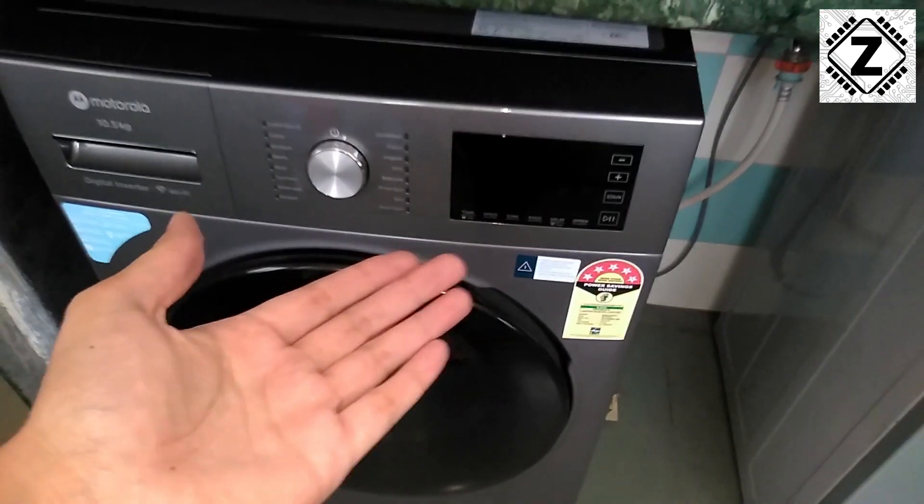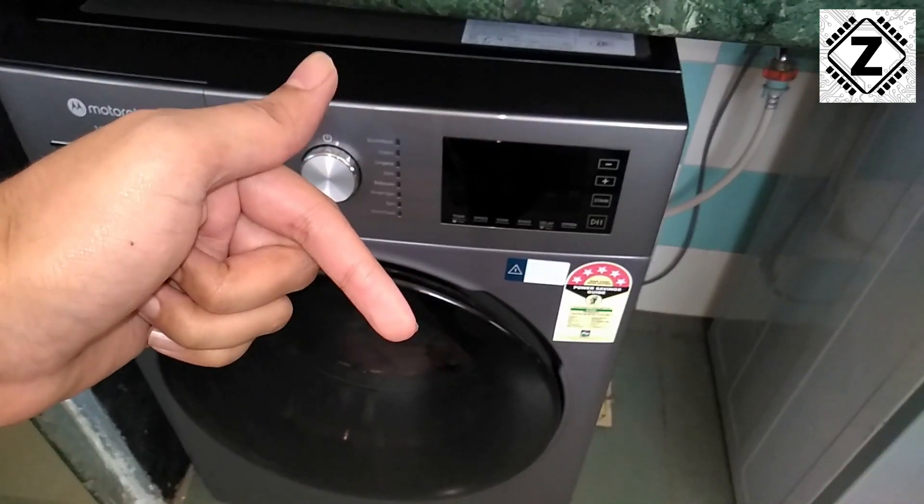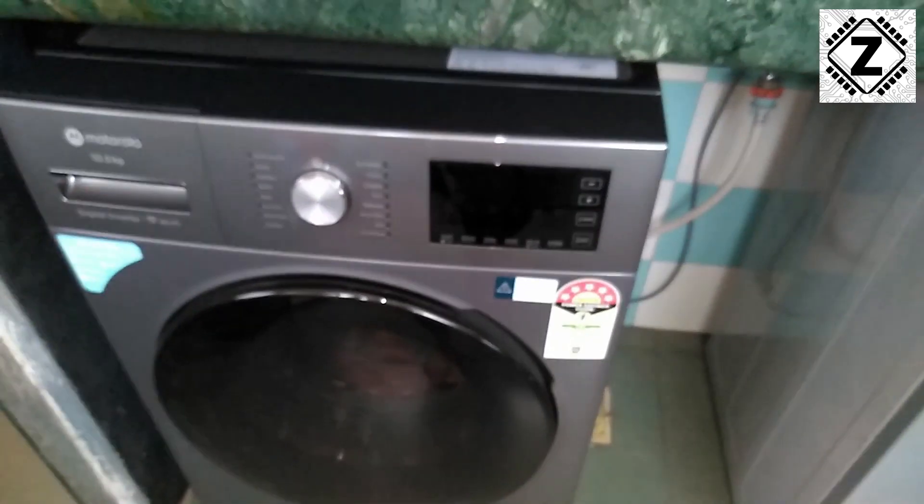Let me quickly set a default wash cycle for today's load. You guys hit that nice little like button down below and let's begin today's video.